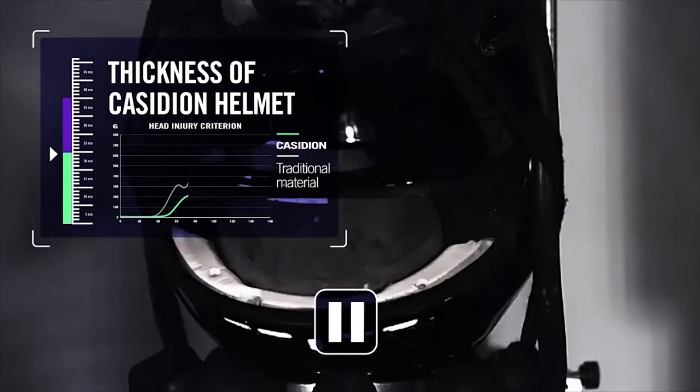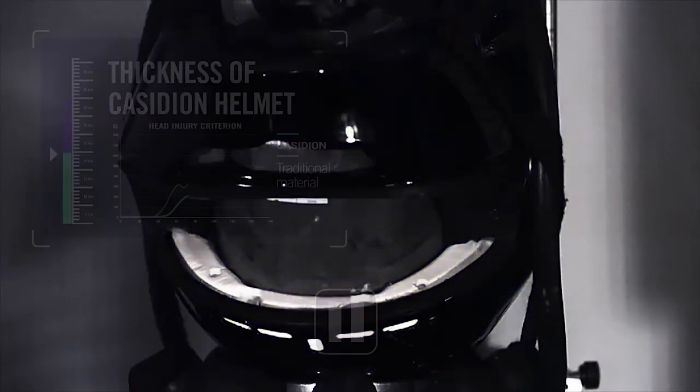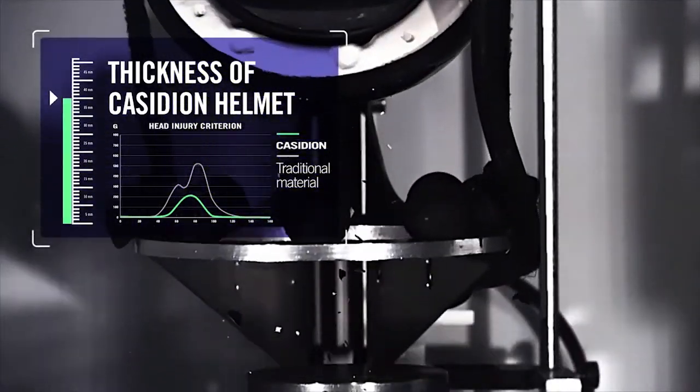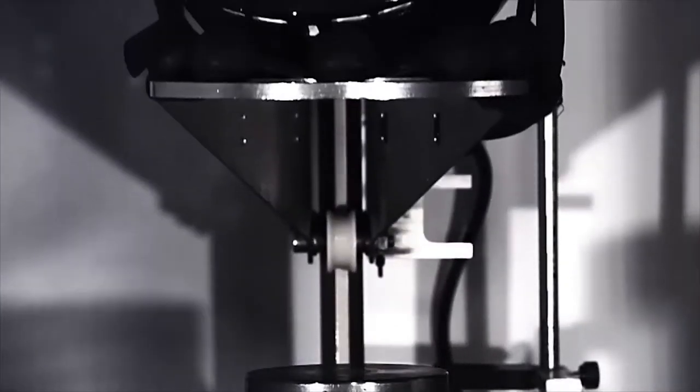It's an acrylic-based material with carbon nanotubes in it. It has full rebound capabilities. The ultimate goal is to provide a multi-impact helmet. I took one helmet on our motorcycle side and impacted it 16 times in the exact same location with no change in dissipation of energy. So super exciting.